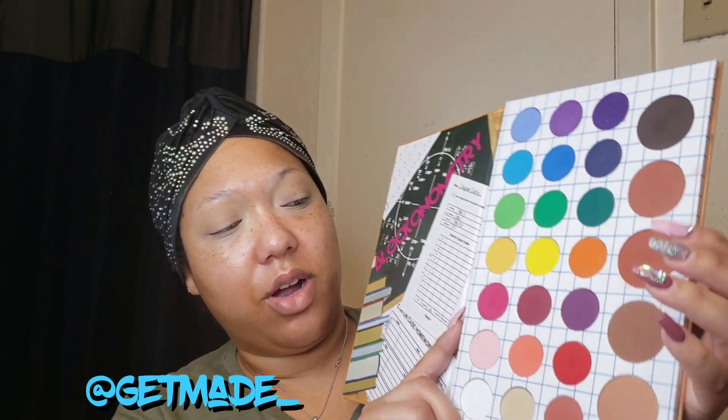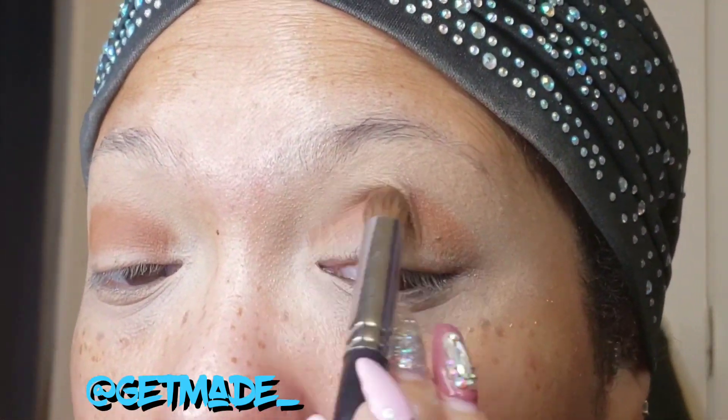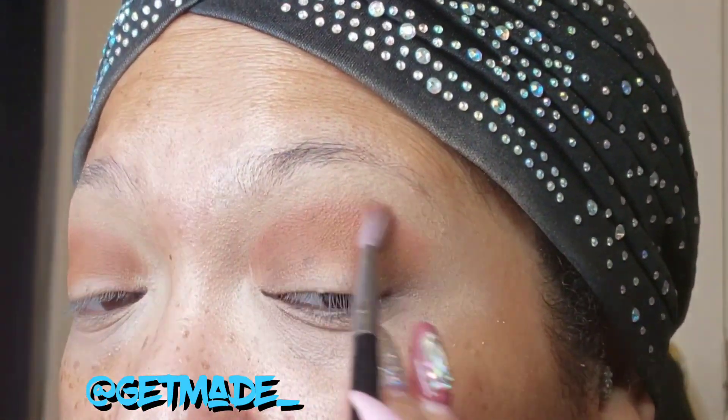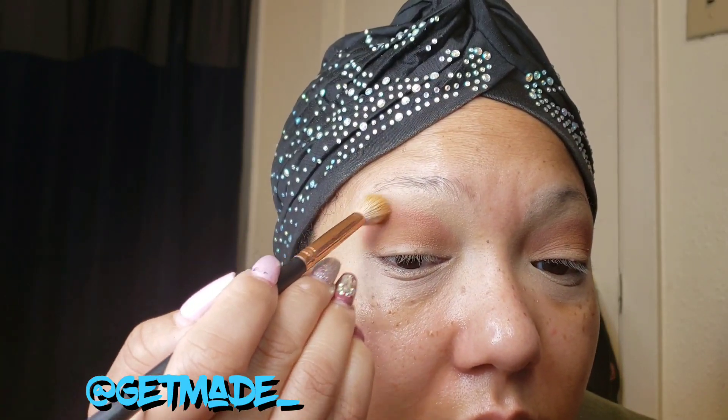I'm going to create a neutral look to give you guys an idea of how this palette works for neutral colors. I'm starting with this shade right here, then I'll use these two colors. I kept adding more color and building it up to where I wanted it, just blending continuously — that's how I get that smooth transition. Now I'm going in with the dark brown on the outer part of the eye and blending it into the crease area.